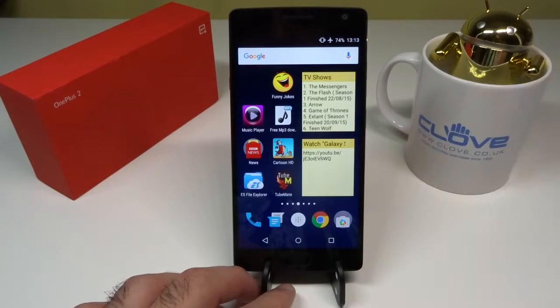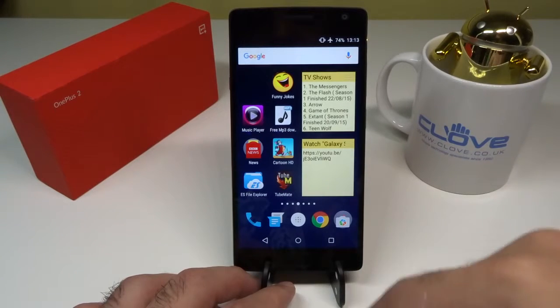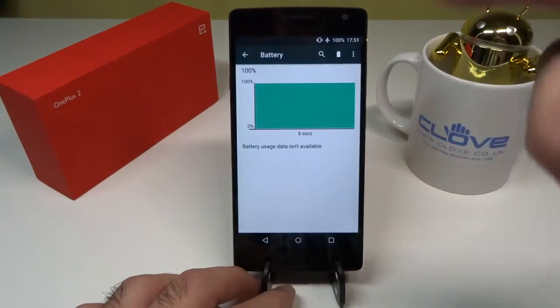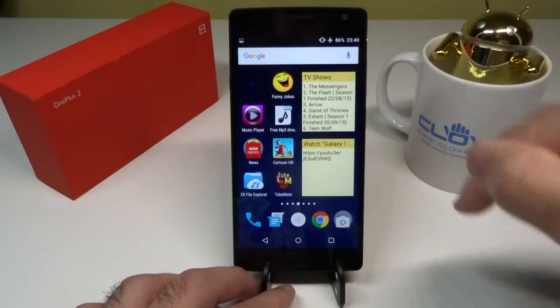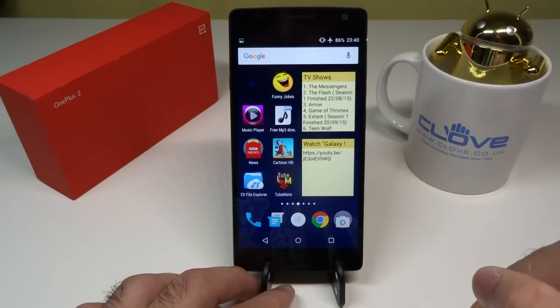My testing confirmed there was a potential problem. I've been testing the Nexus 5X and the Moto X Style, which is why I hadn't used the OnePlus 2 for a few days. But when I tested it, I was shocked to see it was affecting the battery drainage on standby. I sent these screenshots to OnePlus. Then I charged it again to 100% at around 17:51, and by around 23:40 — just before midnight — it had already lost 14% again, so there was definitely a problem.